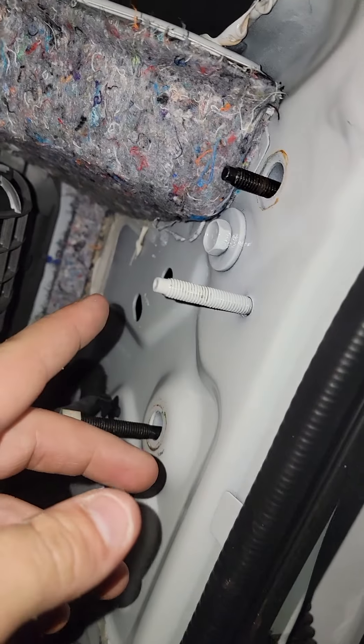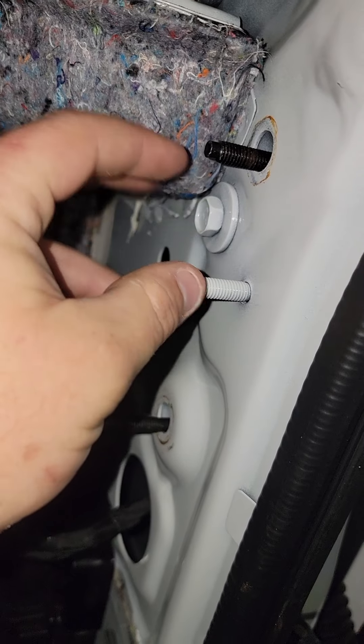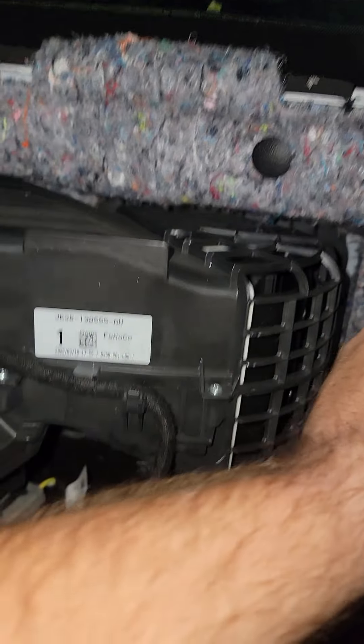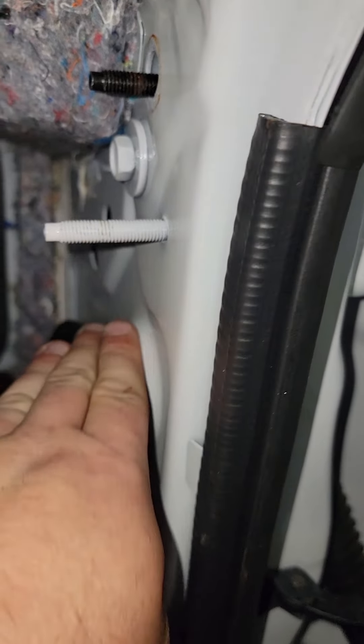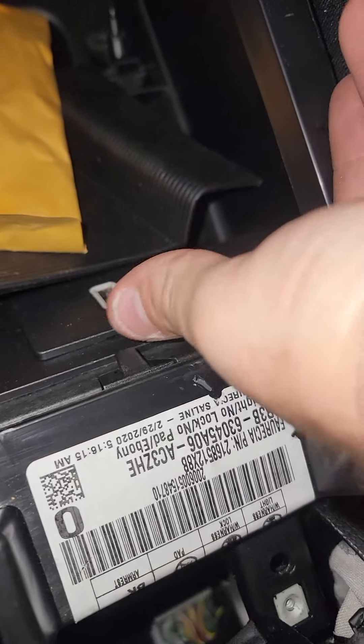It's a little slide where they're supposed to go. This right here is what it rests on, so it'll slide in and then go down into the little spot right there. Right here in the center stops it from going back. All this has to be unhooked.